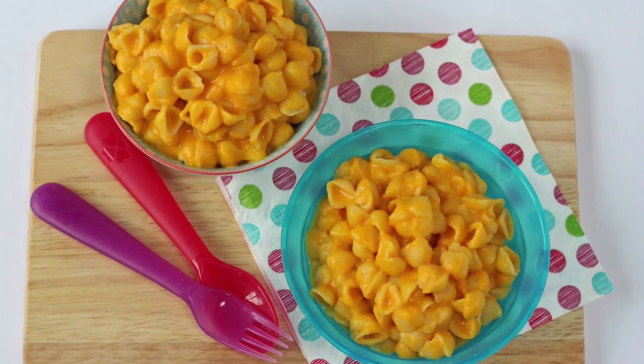Hi, I'm Ciara from My Fussy Eater. Welcome back to my channel where today I have a really great recipe for your picky eaters — it's my butternut squash macaroni cheese.